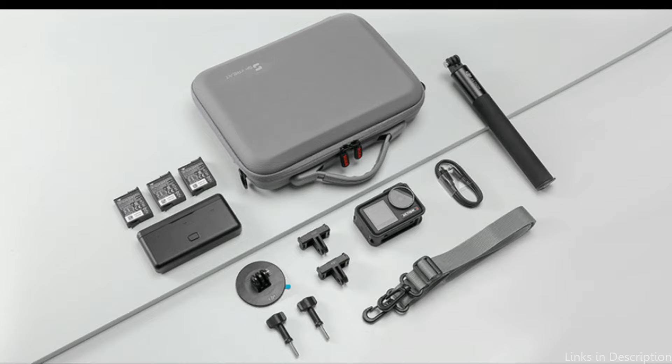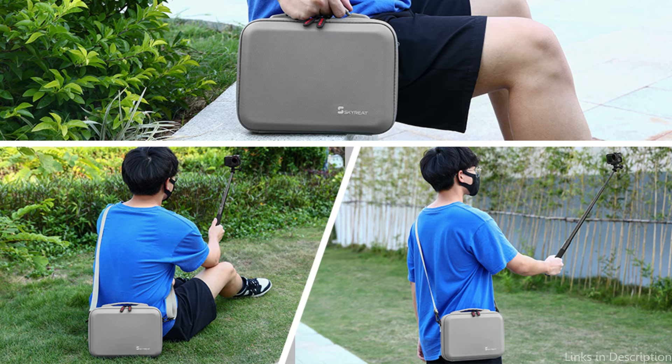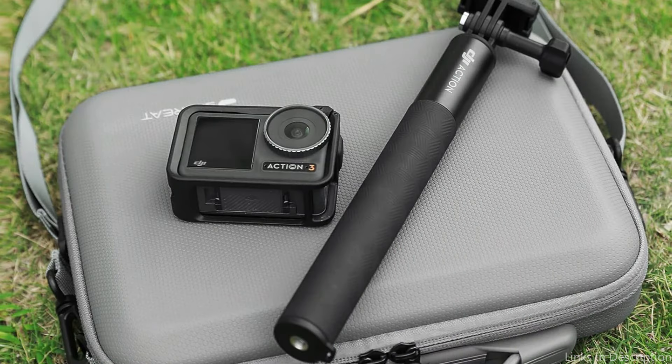Lightweight and compact, the Skyri case is ideal for travel, storage, and other daily tasks, easily packing into a bag or suitcase. It can be taken anywhere. Additionally, the case has a handy wristband that makes it portable, and a built-in carabiner that allows it to be attached to a belt loop or backpack for hands-free transportation.